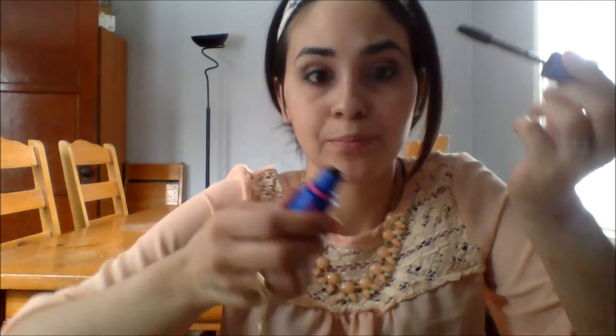Here I have the Maybelline Rocket Volume Express mascara — I got the 8x volume. They also have a 6x volume. Go ahead and apply that.